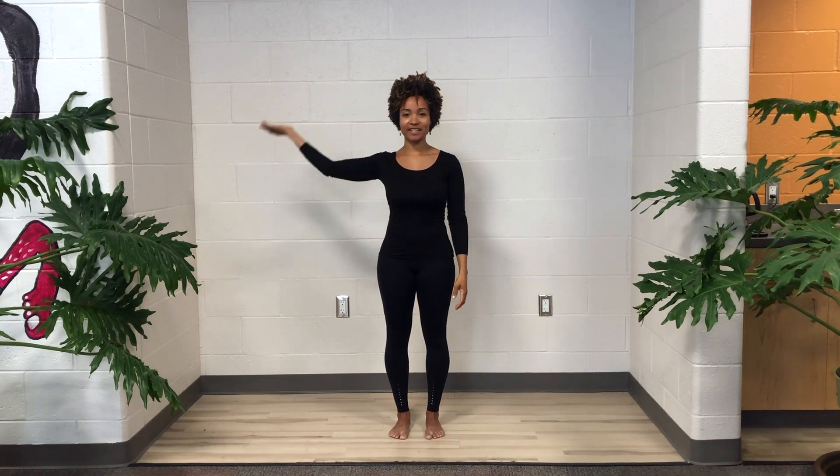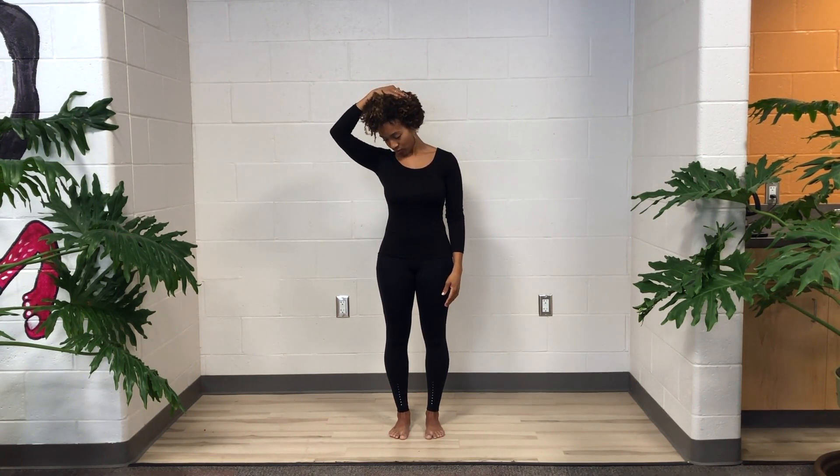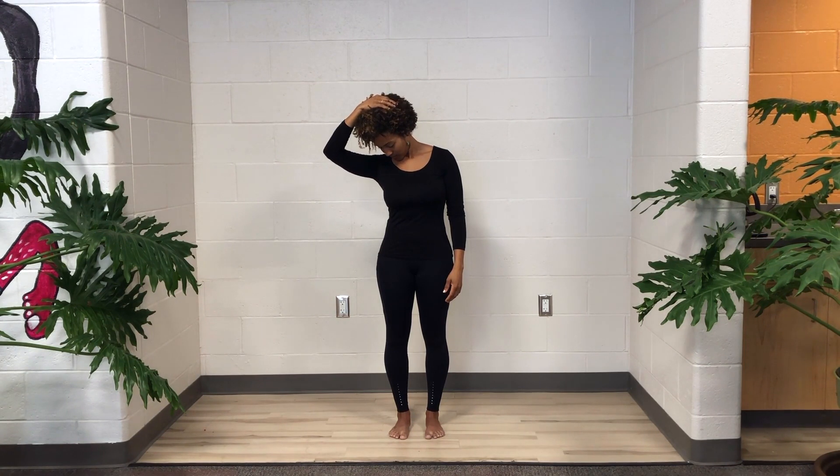Now let's do a diagonal. Take your right hand again to the back of your head and bring your chin just sort of toward the side of your right shoulder. You can find what's nice. If it's nice to give yourself a little extra love, you can maybe feel a sensation here down the back of your left neck. Use your right hand to gently let your head come neutral.